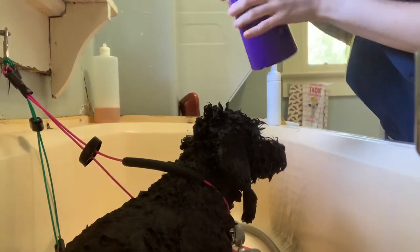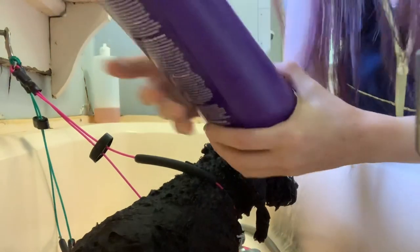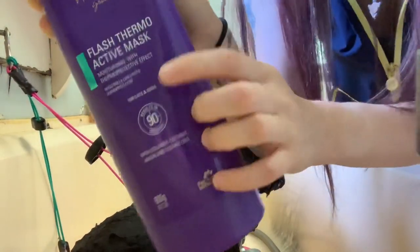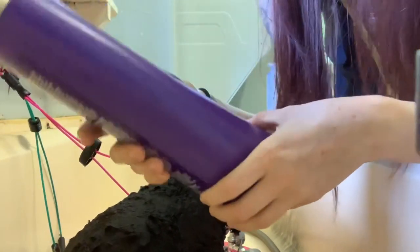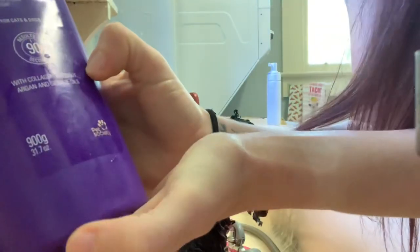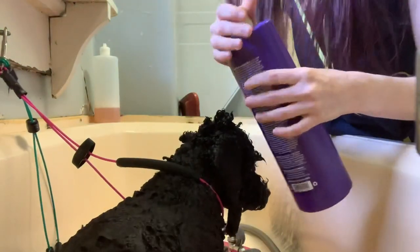Hey guys, I just want to do a quick video on how I use this Hydra Flash Thermo-Active Mask. This is a really awesome conditioner because it only needs to sit in for 90 seconds. And it has collagen, coconut, argan oils, and sesame oils — so these are really good oils.